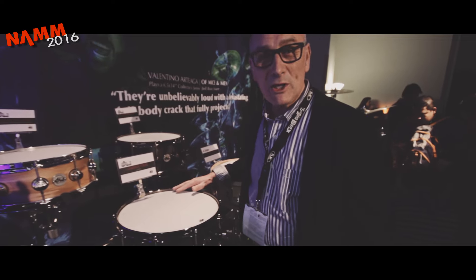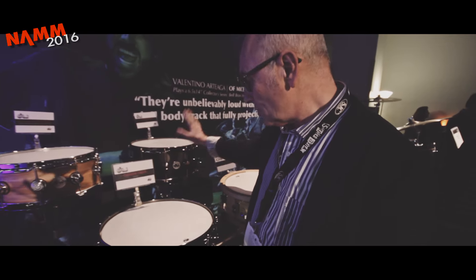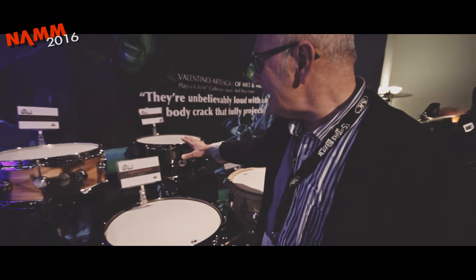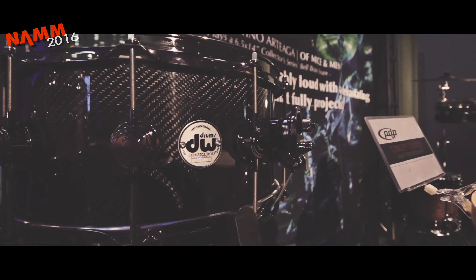Hi, Pete here, SoundAttack, NAMM 2016. This is the new DW Carbon Fibre Shell Snare Drum. Two sizes available in this little baby: a 14x6.5 and a 14x5.5, carbon fiber with black nickel hardware.